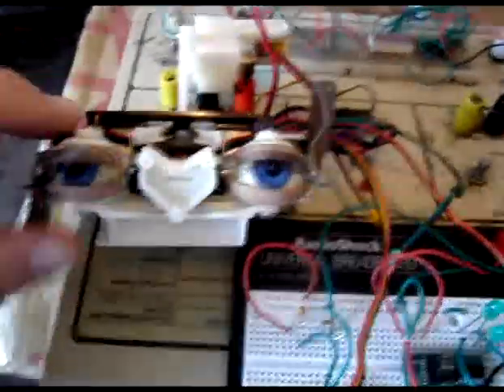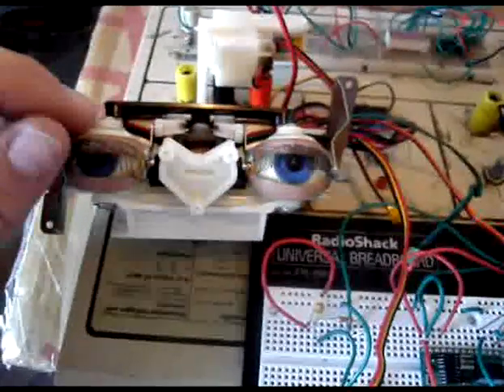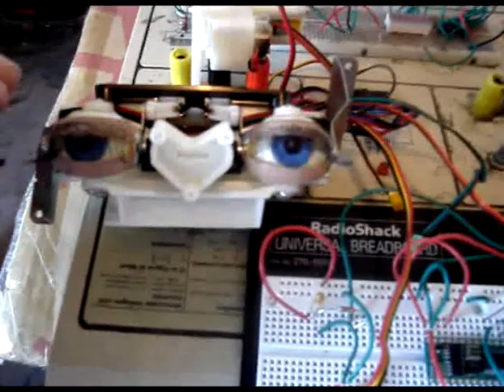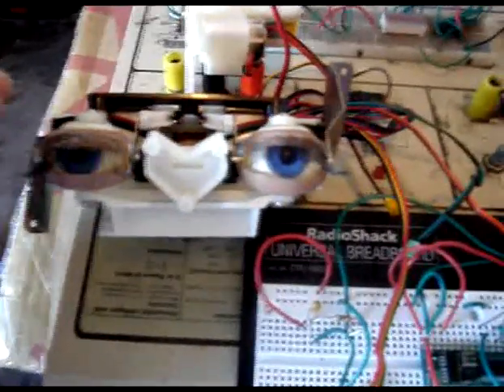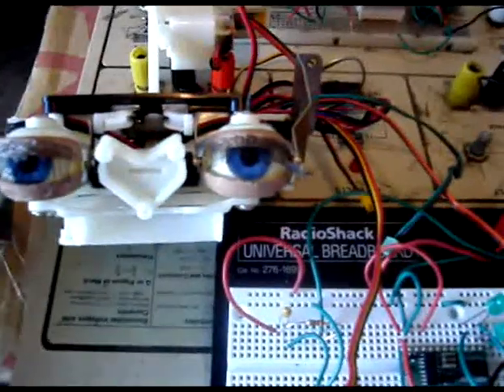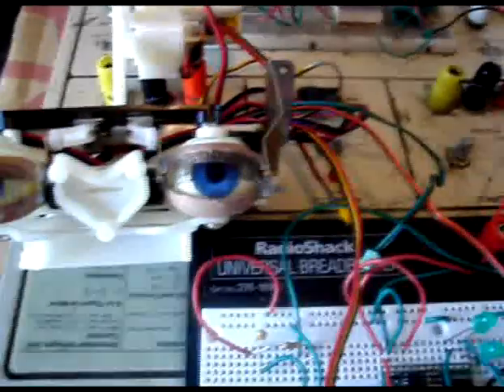Welcome to this series of turning the Elvis Alive into the Elvenator. I'd like to give thanks to RoboCommunity.com for allowing me to post videos and pictures and so forth about the subject.